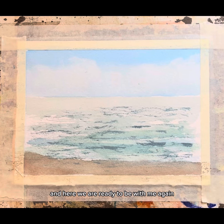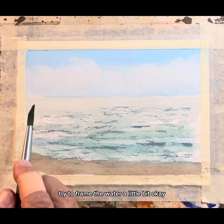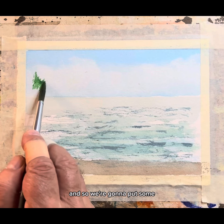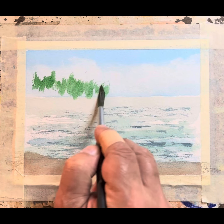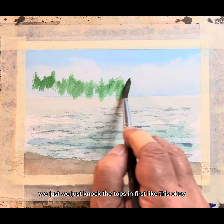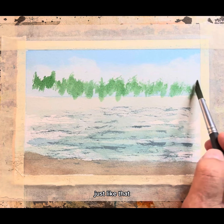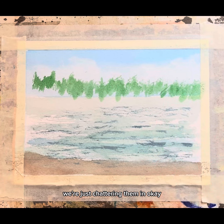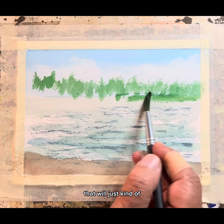Glad you can be with me again, appreciate you very much. We're going to try to frame the water a little bit, and we're going to put some tree shapes out here. We just knock the tops in first, just like that — just chattering them in.